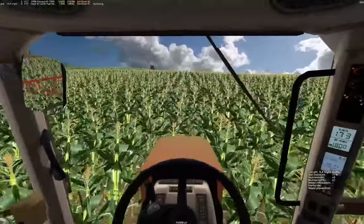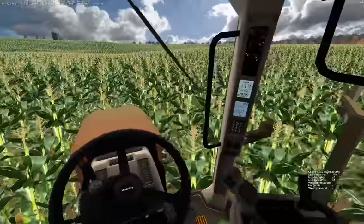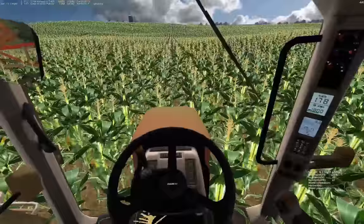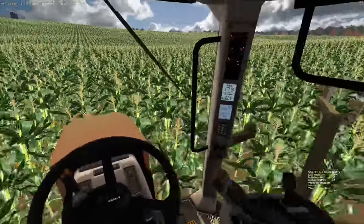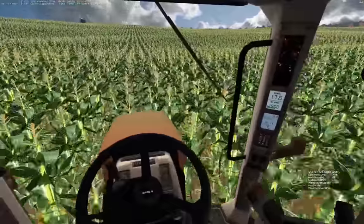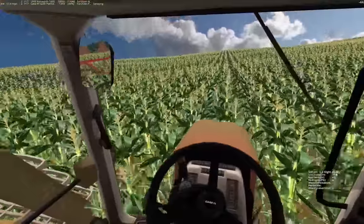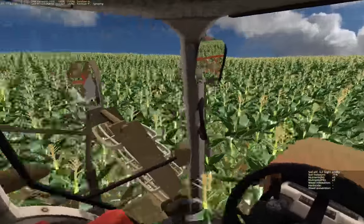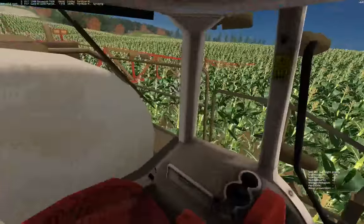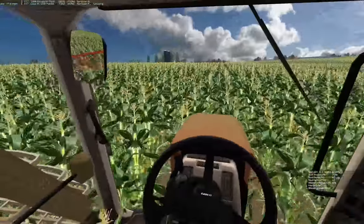Then you look at the machines that harvest this - breaking through with a 12 or 16 row corn header going at five or five and a half miles an hour, and the amount of material a combine brings in is incredible. That's why engineering is so cool - you can dream it, you can build it, you can design it.